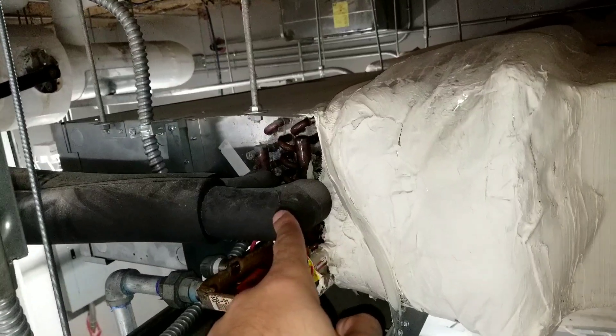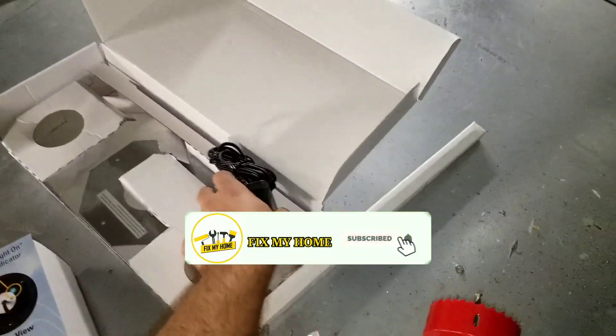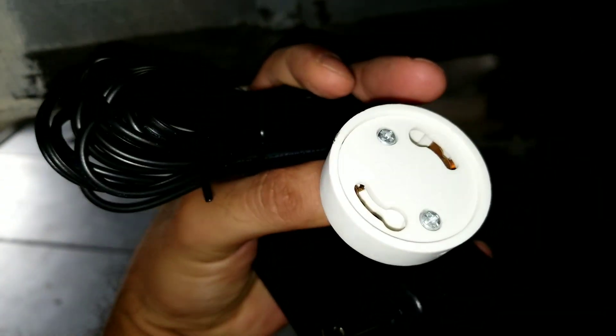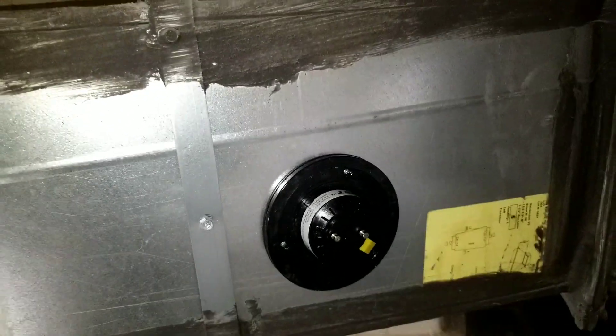That's the evaporator, and we're going to install it before the evaporator on the duct. I already installed one — this is the adapter, you just put the adapter on the UV light and connect it to the 120 volt outlet. I'm going to make another one next to it because they told us we need two, so I'm going to make the hole here.